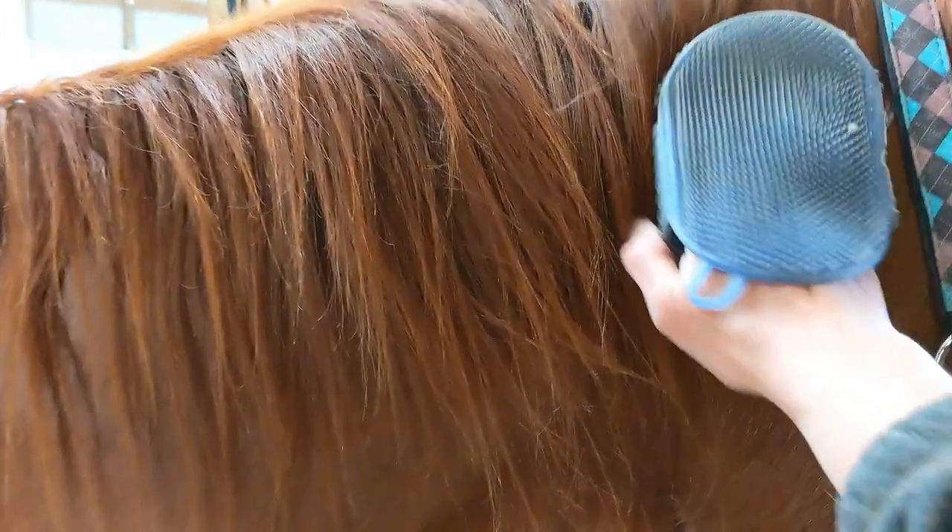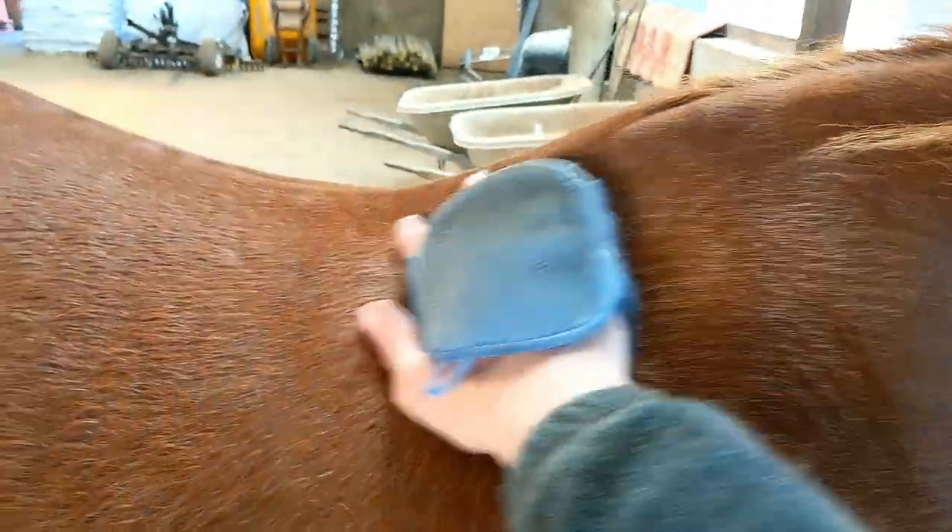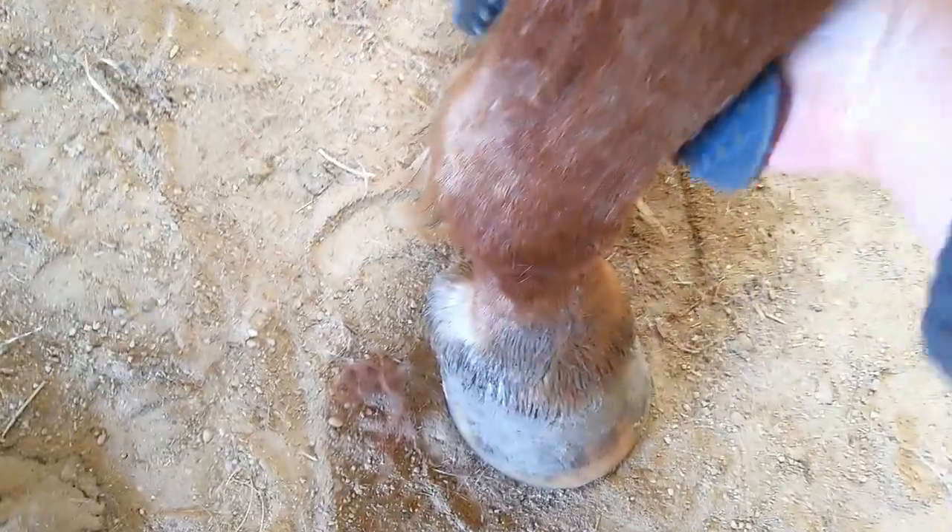So I like to start up on the neck here with the curry and I use a circular motion. Blaze is actually not too dirty right now — we already rode today so I've already groomed her once. And you'll do this all over her body on both sides. You get down under her chest, and you can get down on her leg here too. She's still shedding out from her winter coat, so you can see some hair falling as I do that.